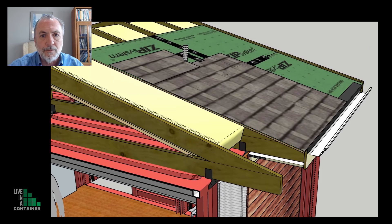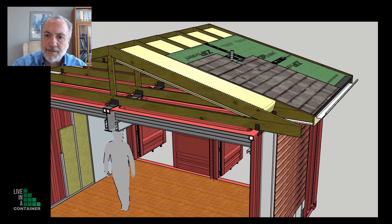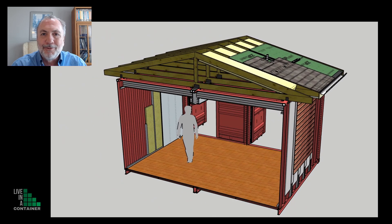Then we can put roofing on top of the trusses. The green is showing a sheathing made by the ZIP system — a great company I've used in a lot of my projects. But you can also use exterior grade plywood. I'm showing an asphalt shingle system on top of the roof. And now you have a roof over two combined shipping containers and you don't have to worry about how good that weld is as far as water tightness goes.